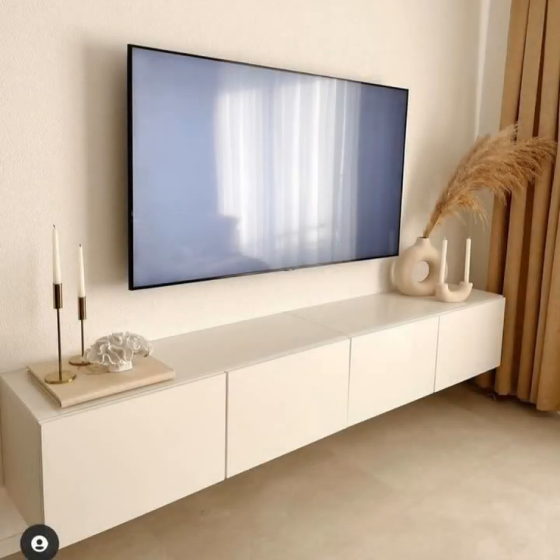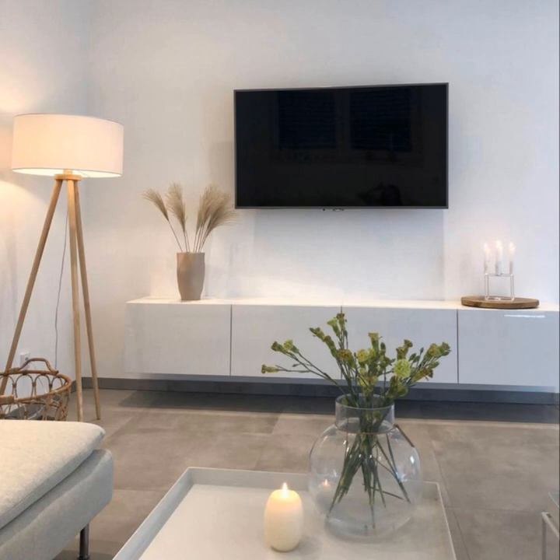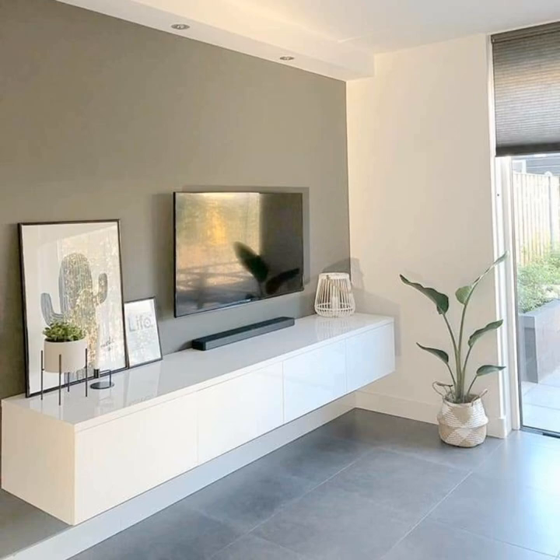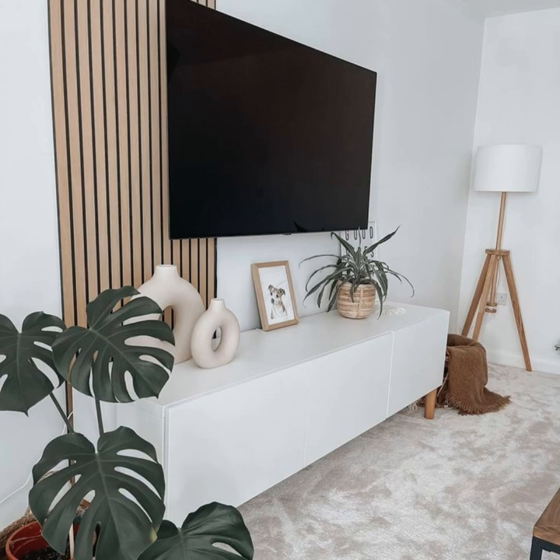Hello everyone, welcome to Worldly Decor Channel. A TV stand deserves more than just your TV. Decorating a TV stand is so much more than just placing your TV on or above it. You can elevate your entertainment space just by adding TV stand decor that fits with the room's overall aesthetic and flow. Don't miss this opportunity to inject some personality and design into this area, especially considering how often you and your guests use this space.